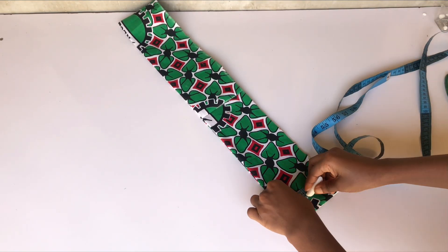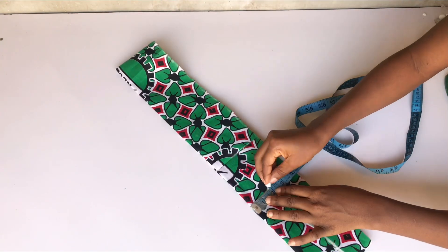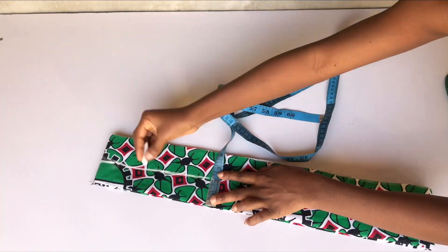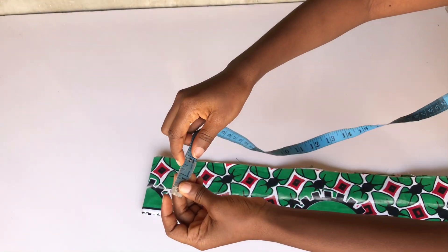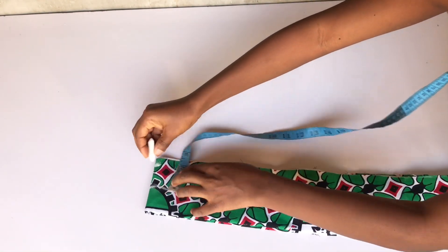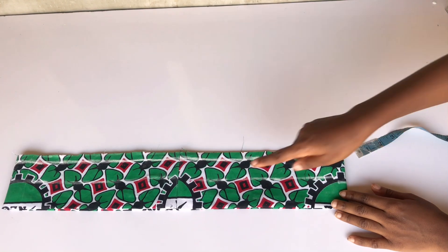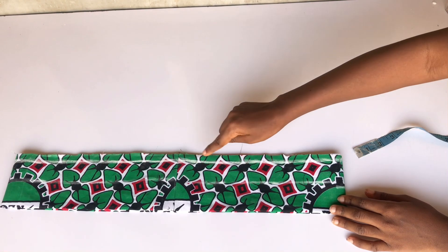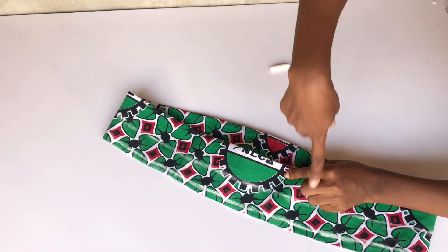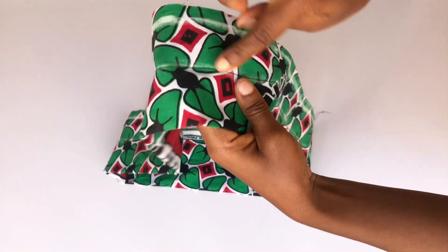From the folded end I'll come down by two inches — that two inches will create the paper bag waistline — and mark it all the way around the band. From the two inches I'll mark another 1.5 inches for my band (I'm marking 1.5 instead of 2 because my fabric isn't enough). The remaining half inch is what I'll use to join the band to my pants. I'll run a straight stitch around the two-inch mark.